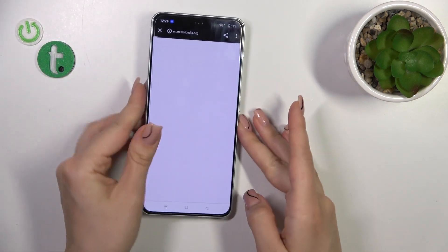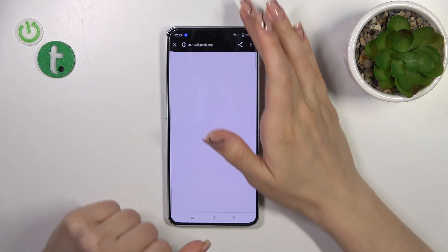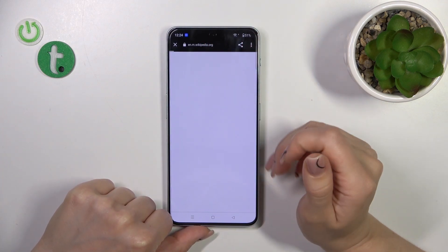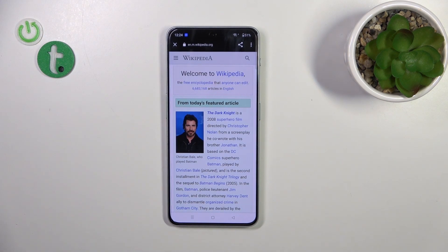and after that your device will automatically open the link. So maybe I just get some troubles with the internet connection. We could see now that this is the Wikipedia article. So that's it.